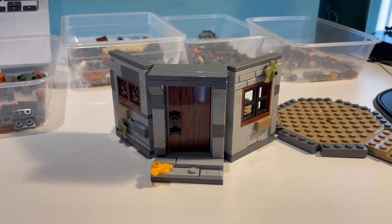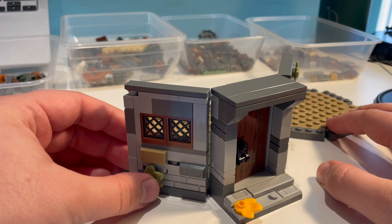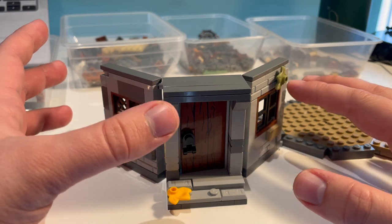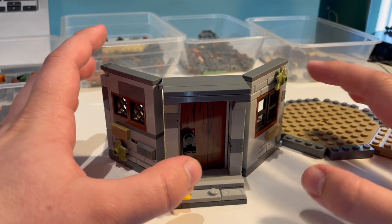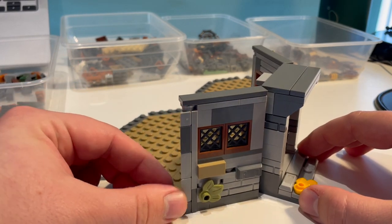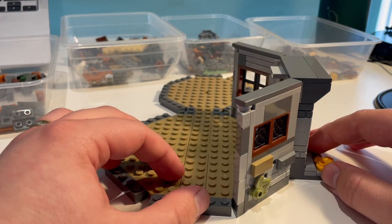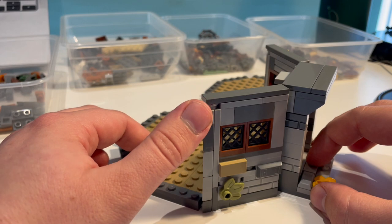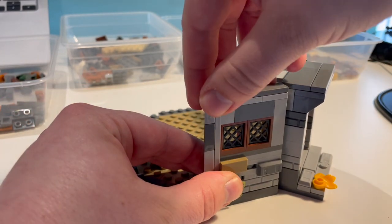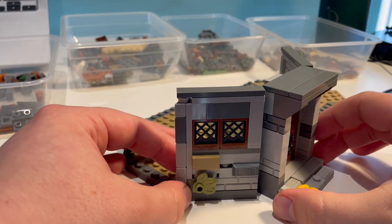I thought I'd pause here to show you the first two walls completed, other than the door. So they've got the two small windows on that side and the larger window on the other side. It's very similar again to that 2019 Hagrid's Hut, which got a lot of details right, obviously apart from having a completely open back. I've used that technique again with studs on the side and then cheese slopes fixed to a plate to fill in the gap pretty nicely.